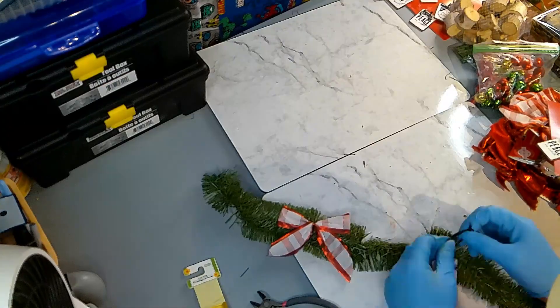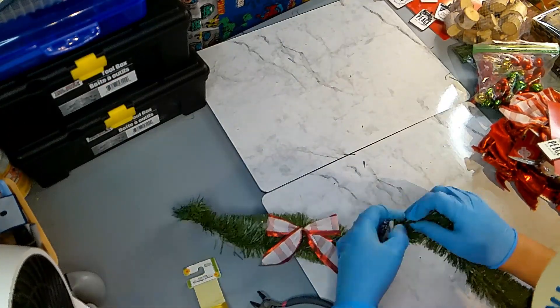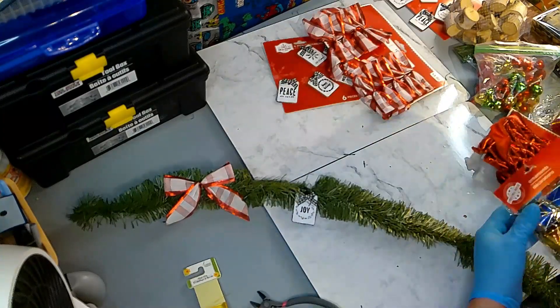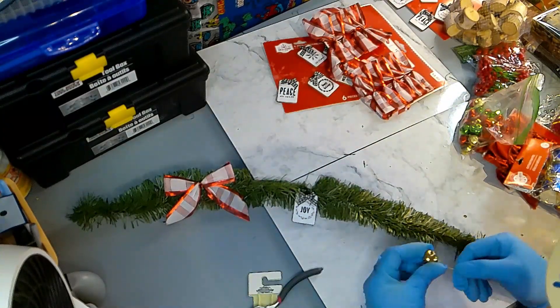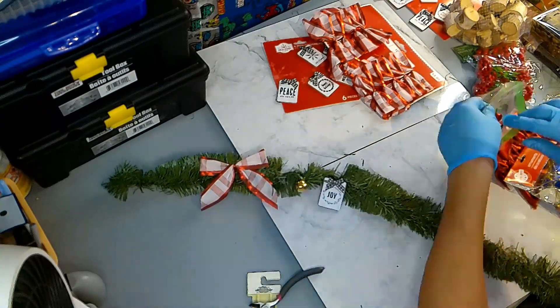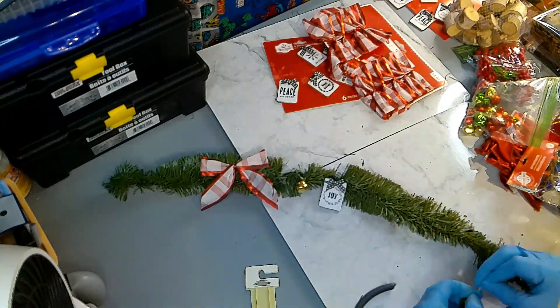Everything that I am using for this garland I already had on hand from previous years. So depending on how you look at it, this garland didn't cost anything to make, or it only cost a few dollars to make, compared to actually going to the store and buying one already made for a lot more money.